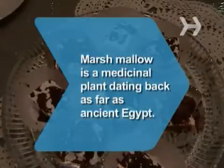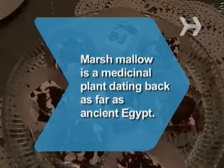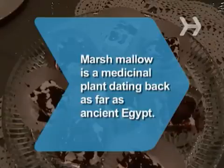Did you know? Marshmallow is a medicinal plant dating back as far as ancient Egypt. French pharmacists used it as a salve for coughs and bronchial distress.